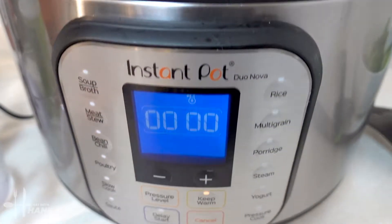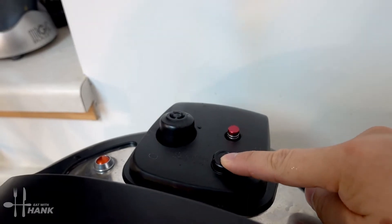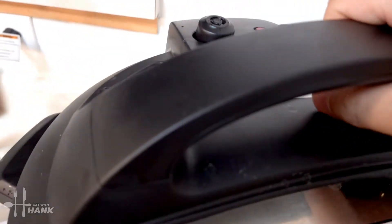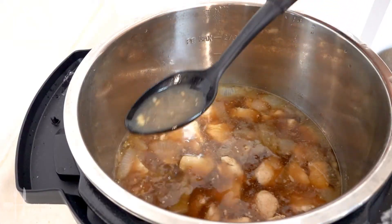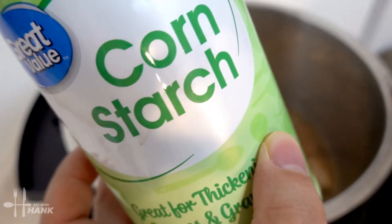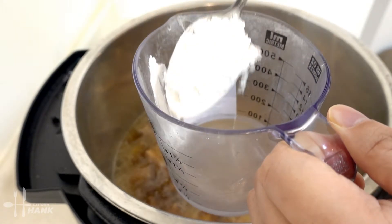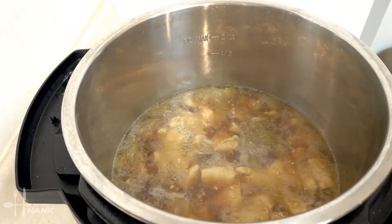Okay, it's been six minutes. Now we're going to release the pressure by pushing this button. The red pin has dropped back down — it's safe to open, it's depressurized. We're going to set it to saute mode and remove around half a cup of the liquid. We're mixing one and a half tablespoons of cornstarch with a quarter cup of water to use as a thickener for the sauce.